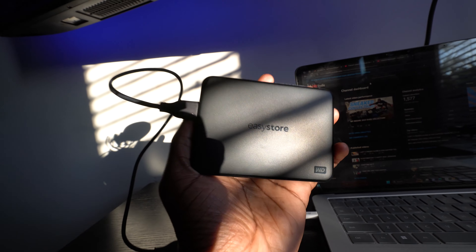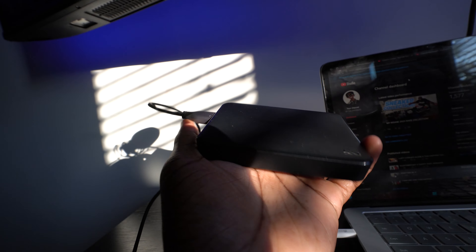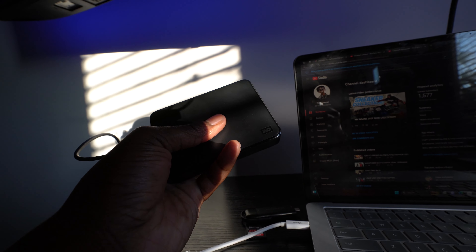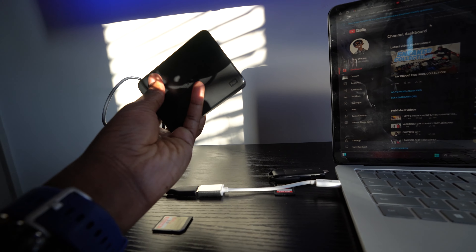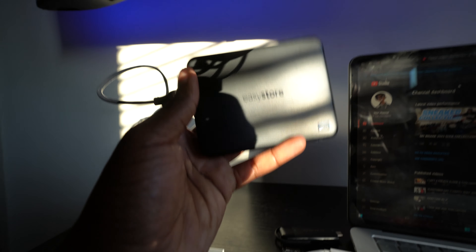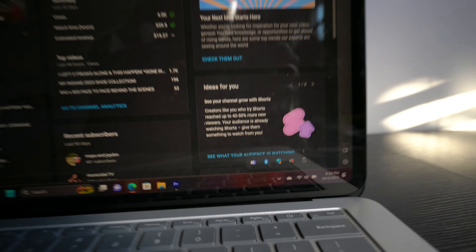Also get an external hard drive. This is a four terabyte WD EasyStore - you can find it at Best Buy too. This is like a hundred bucks. I got like three of these - one of them got corrupted. I got one on my gaming setup and I had to get this new one.